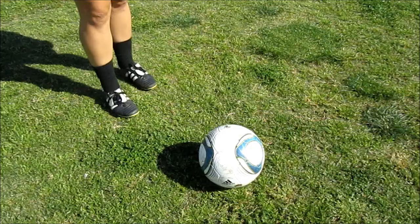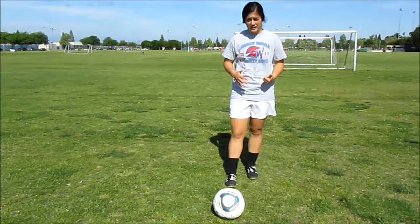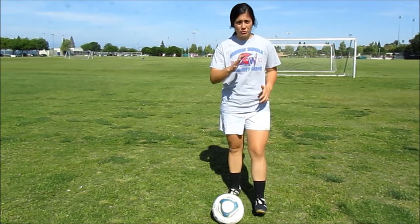I'm going to plant with my left and lace with my right. After you get the basic first step of planting and laces, you're gonna work on leaning over.